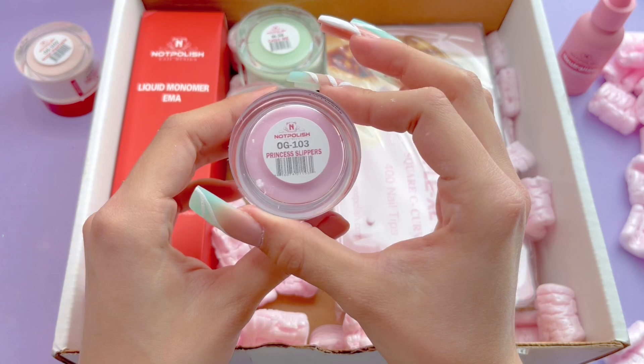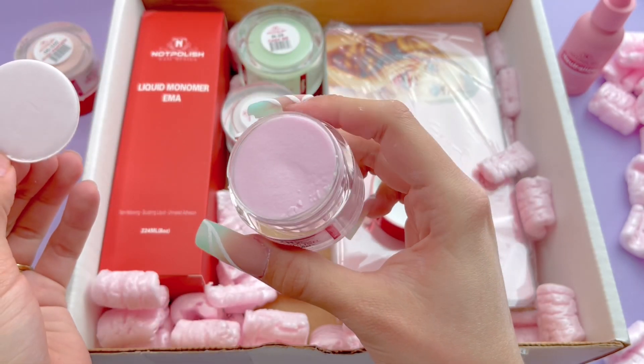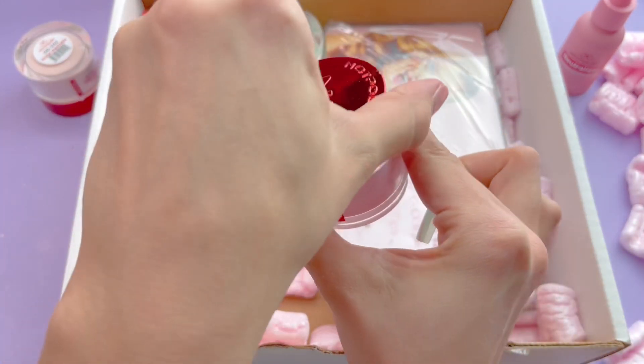The second acrylic color that I got is called Princess Slippers. I was very hesitant on getting a pink acrylic because I don't really do a lot of pink nails, but I did actually like this pink color for some of the sets that I've seen, so I figured I would go ahead and get a pink acrylic as well.